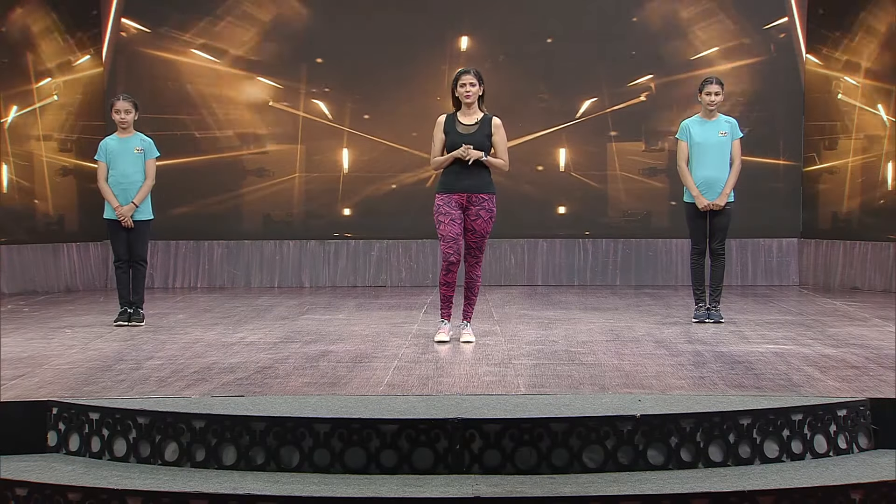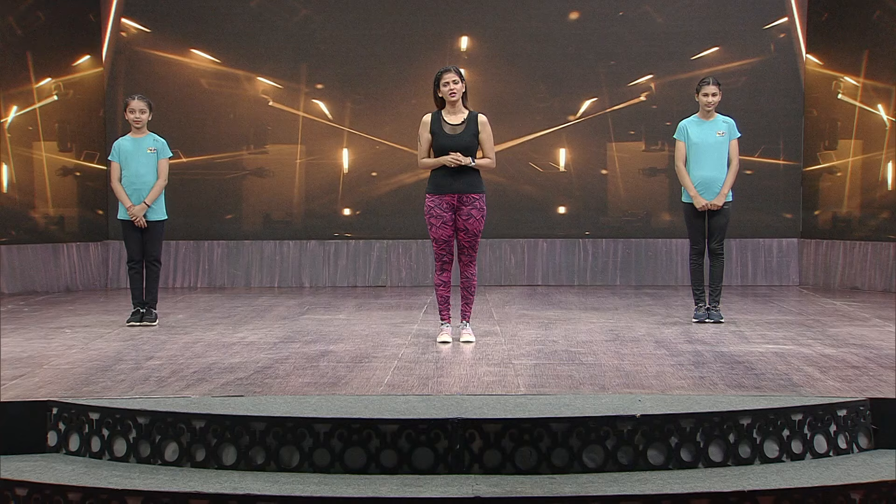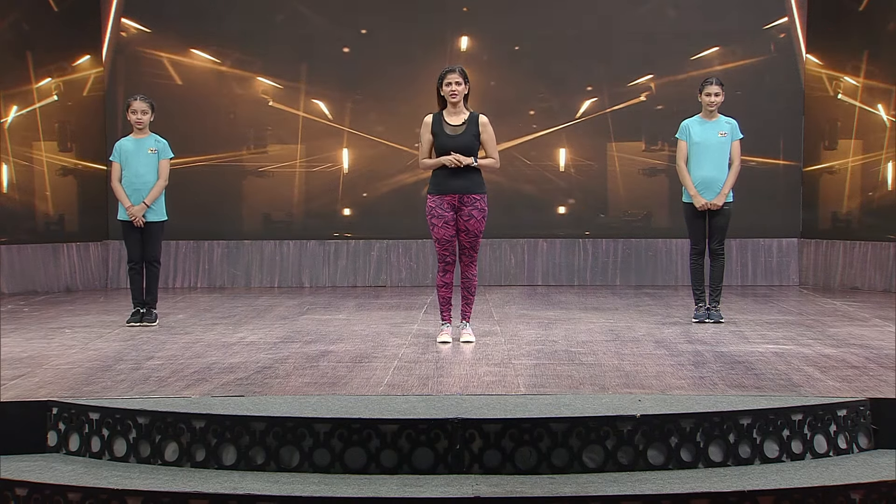Hi everyone, welcome back to Fitness World. I am your instructor, Shweta Shravastav. I welcome you with your loved ones. Let's do a new start again on the fitness journey.